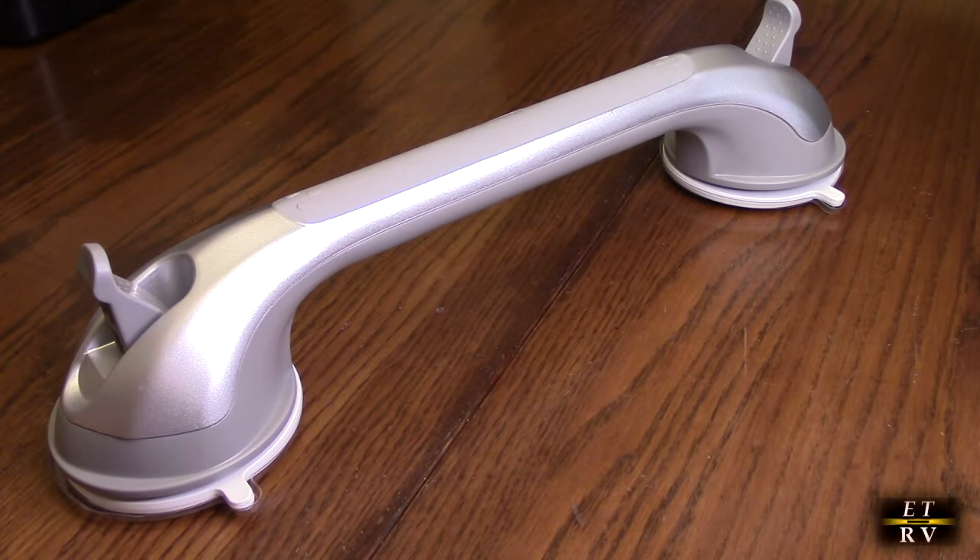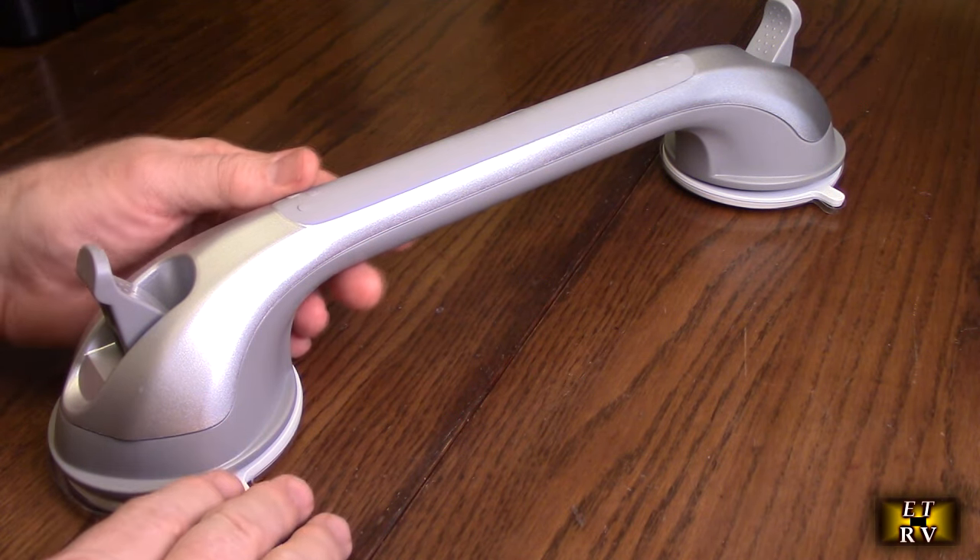Hello again, this is Robert Veach here. This is my video review of the Tali brand 16 inch shower grab bar with powerful suction cups. It's a strong handrail with no drilling required. It's waterproof. So let's take a look at the product right here.